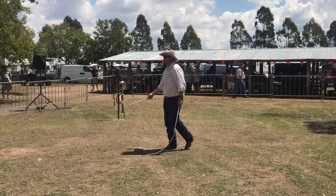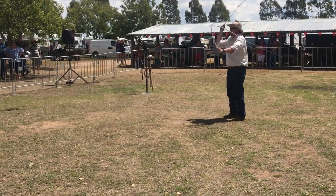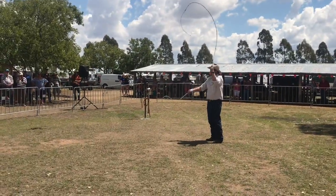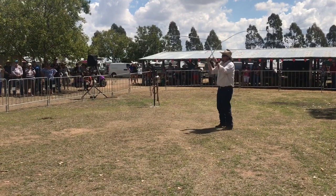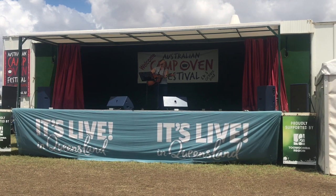We're going to warm up with one we call a snake relocator — snakes are protected these days so we had to rename it. It was pretty loud under the tent. That was the Camp Oven Festival, the 11th, 2018 — held every two years. Thanks for watching, don't forget to subscribe and tell your mates.